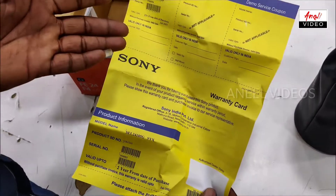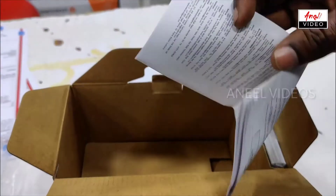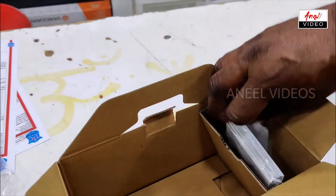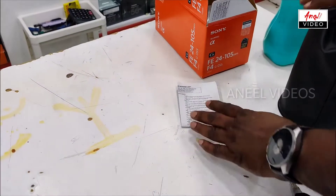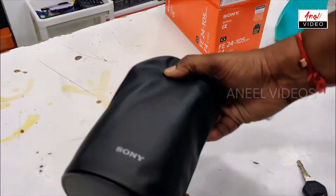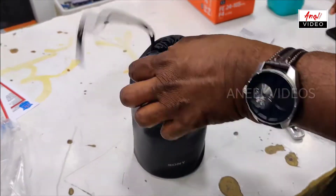I am using the warranty card. I am using the phone. I am using the manual. I am using the lens back power chest — the Sony Clone with your Sony.